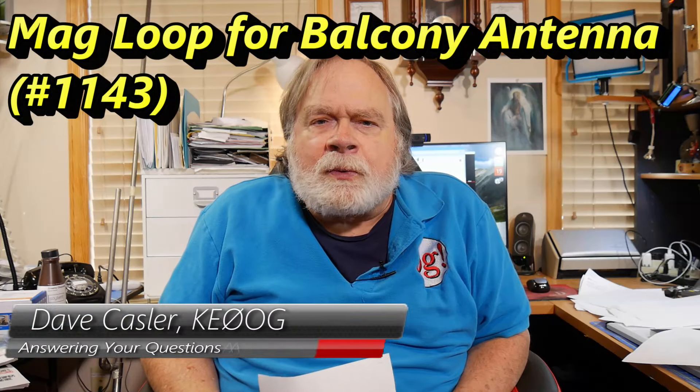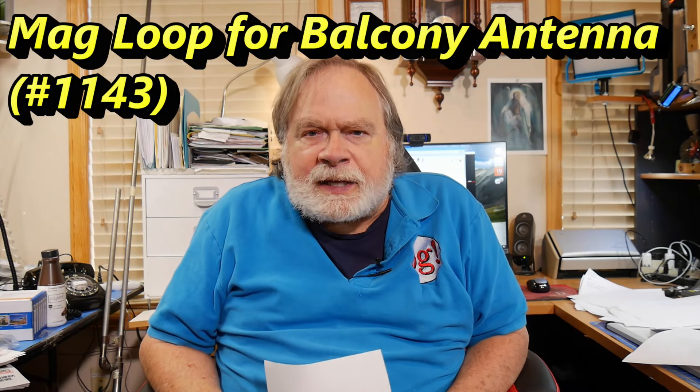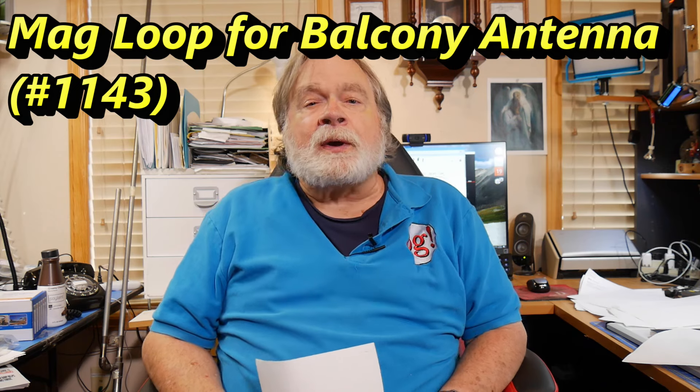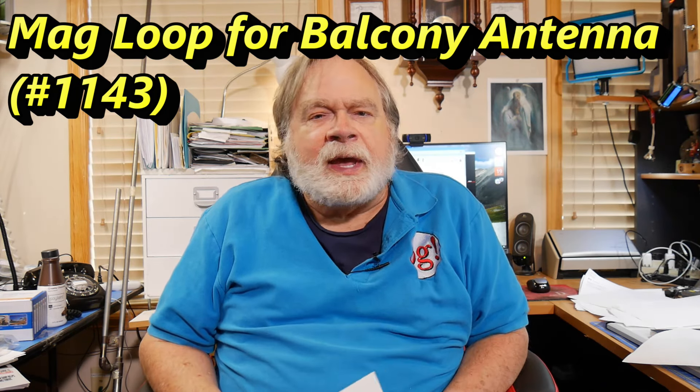Hello, Augies Worldwide. I'm Dave Kassler, Amateur Radio call sign KE0OG, here with another episode of Ask Dave. And this one has to do with antennas versus apartments.